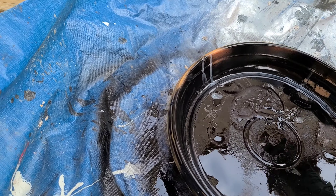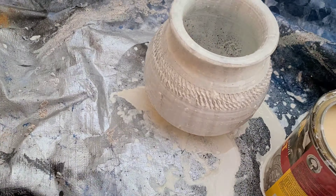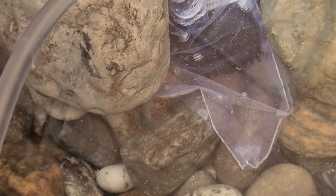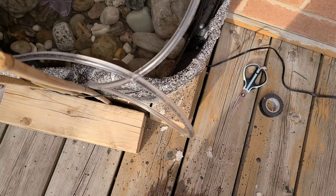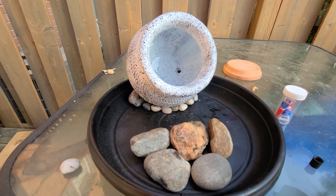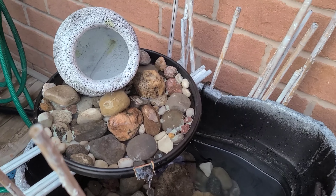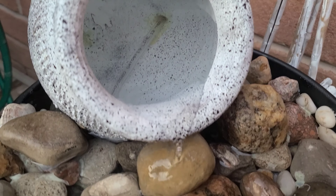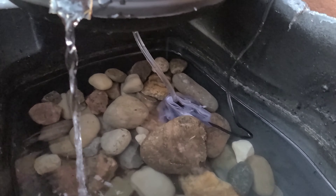I only had black and white paint at home, so that became my theme. After both pieces dried, I started gluing them to each other. I tried putting a mesh or cover on the fountain to protect it from materials so nothing gets stuck and blocks it. Then I glued some rocks onto the black plate.